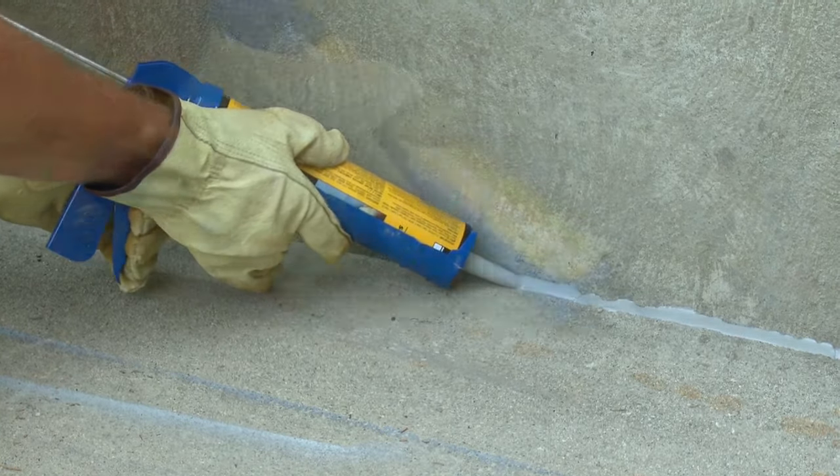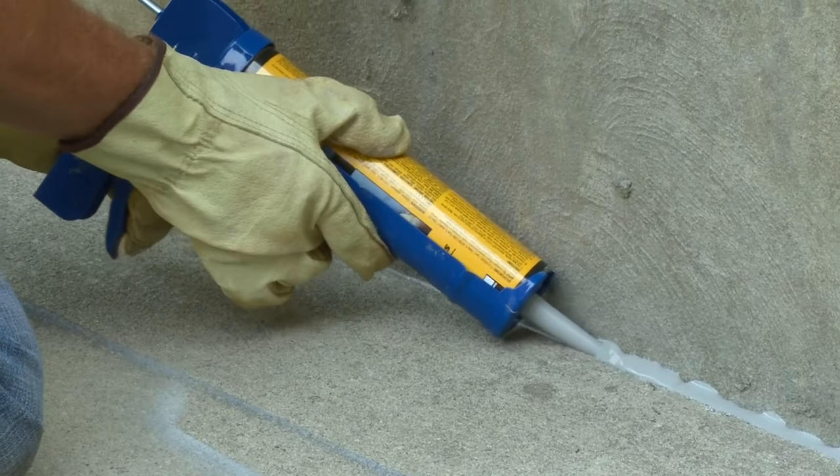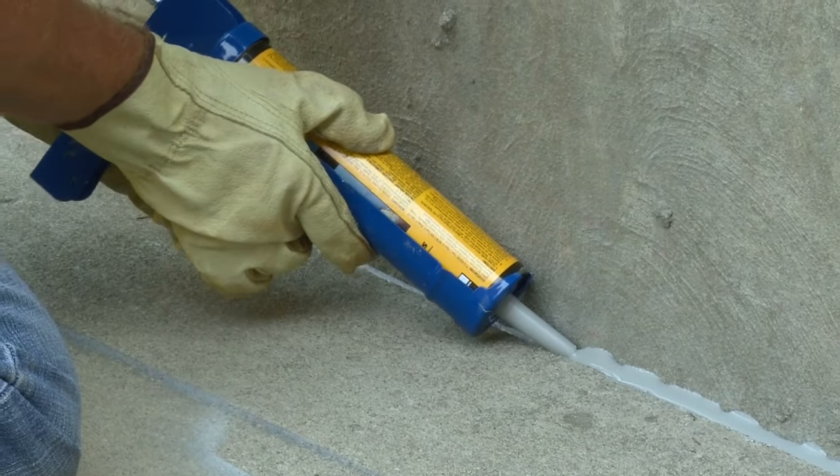Expansion joints must be sealed with a flexible sealant or an expansion joint strip to prevent water from penetrating the joint and deteriorating the sub base.